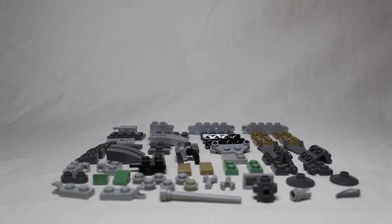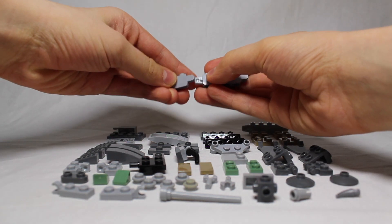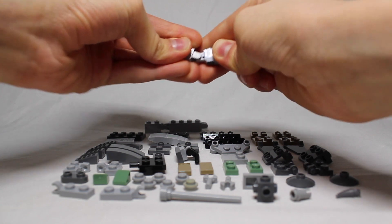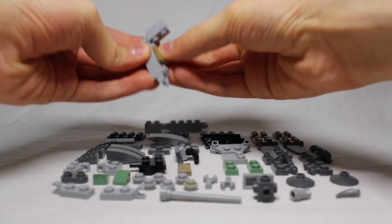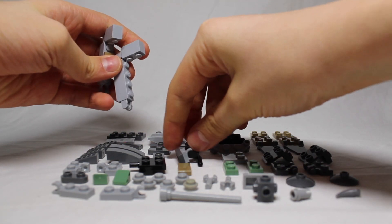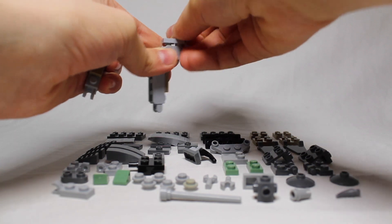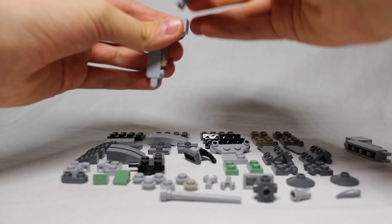The first step for this build is to build the legs. We start by putting together these two and then these two. Then we fold them across and stick this in here and this in here. There's the majority of the legs. Then we get these two pieces and stick them on top — one there and one here.